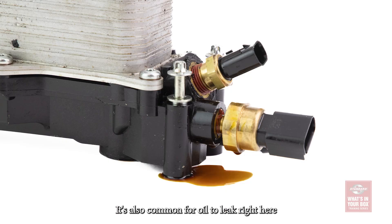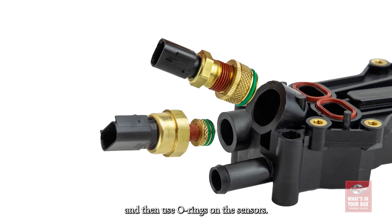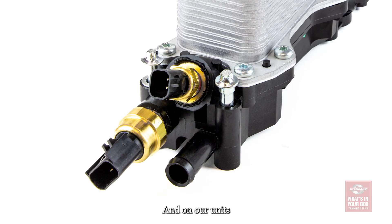It's also common for oil to leak right here, around the oil pressure and oil temperature sensors. To address this OE weak point, we use knurled brass inserts and then use O-rings on the sensors — one on the temperature sensor and two on the pressure sensor. On our units, the sensors are installed and torqued to correct specifications at the factory.